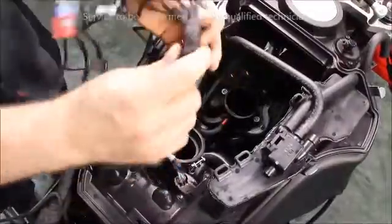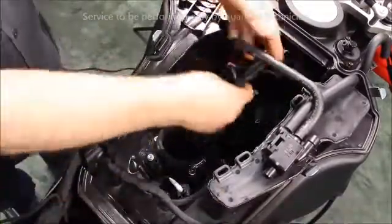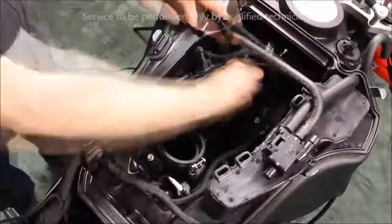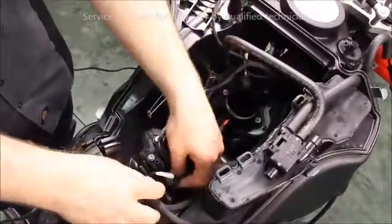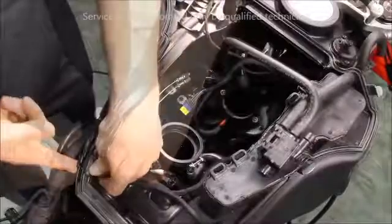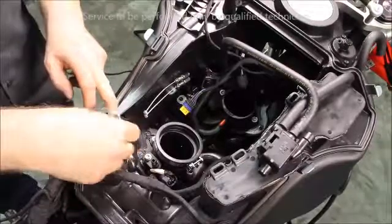Lay the lower portion of the airbox tub harness into place. Connect the lower front injector. Connect the rear bottom injector. Set the harness boot into the tub. Then lay the seal for the airbox cover into place.